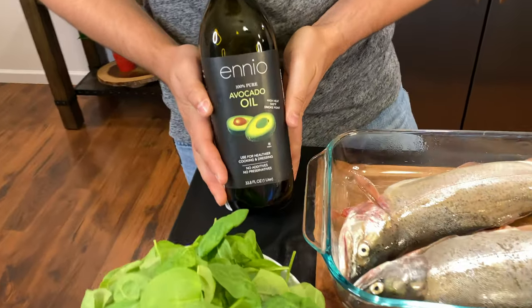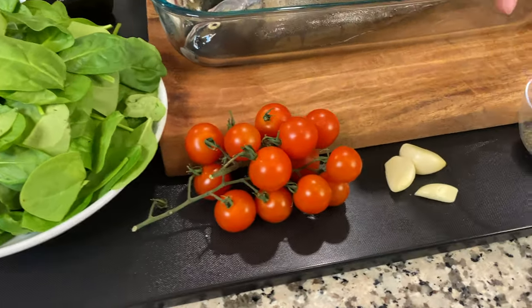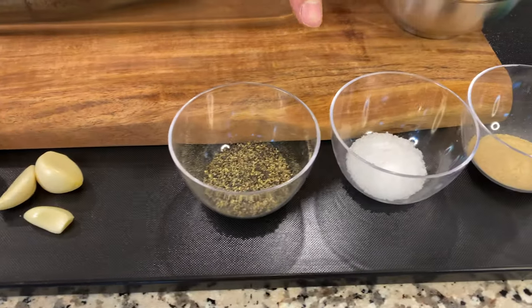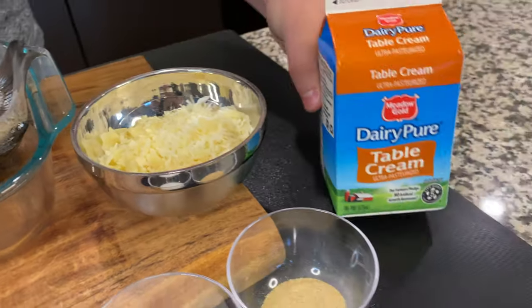We'll start with the avocado oil, we'll use some fresh spinach, cherry tomatoes, garlic, black pepper, salt, onion powder, parmesan cheese, and of course cream.